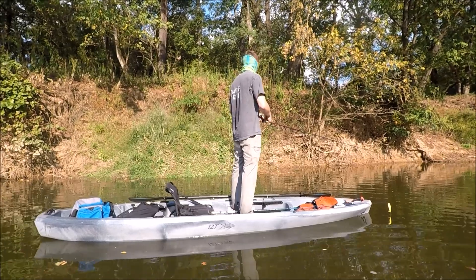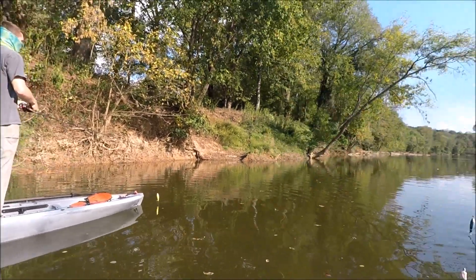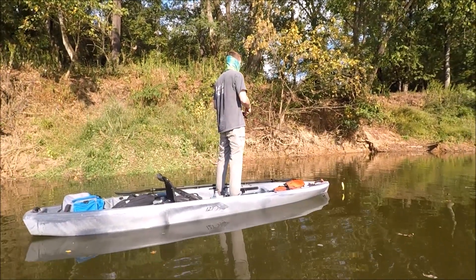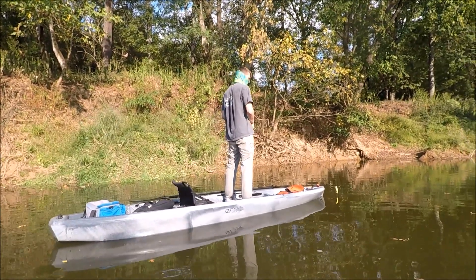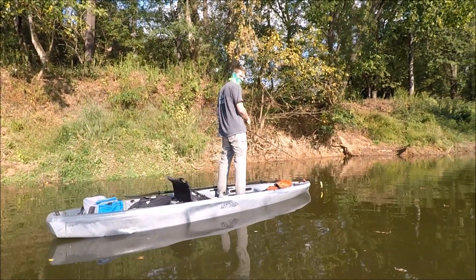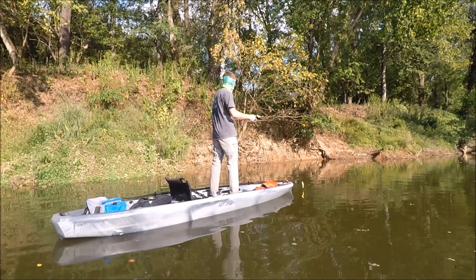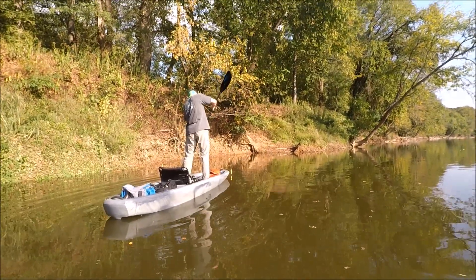Here's my son fishing on the local river — I've got a good video coming out on this in a week or two. As you can see, he has no problem standing up and casting. There's actually no problem standing up and paddling too, like a stand-up paddleboard. He's probably 6'1, maybe pushing 6'2. As you can see, it's very easy to stand up — it's a very stable boat.